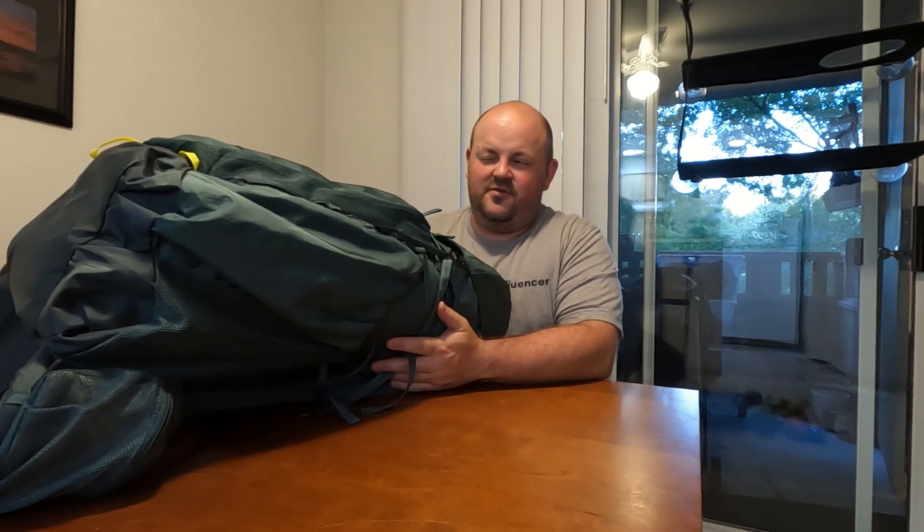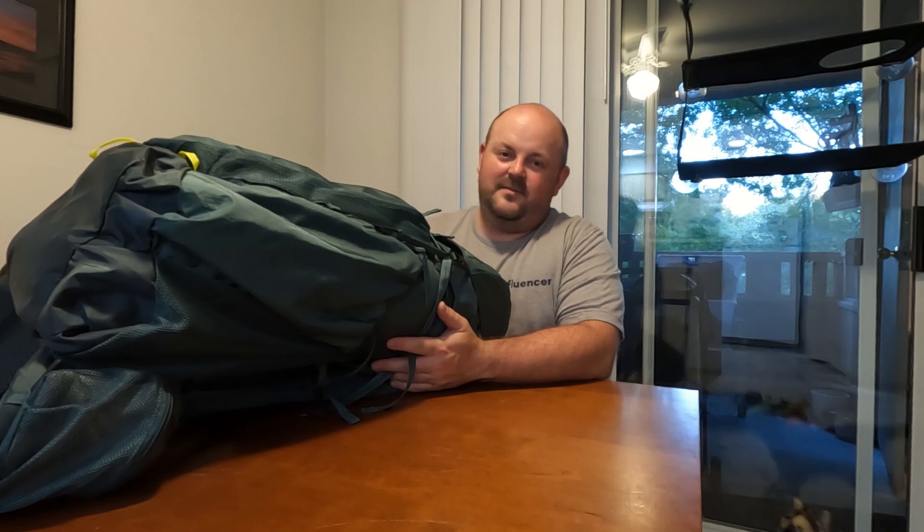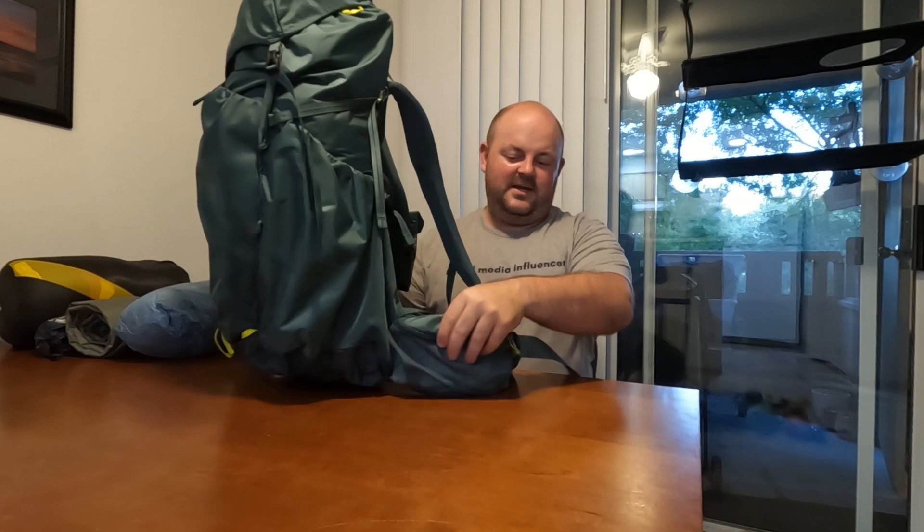Weight on this guy is about 2.8 pounds, so just shy of 3 pounds. Really nice padding, good contoured hip belts and hip belt pockets, and something that will actually fit his longer torso. So hopefully he finds that comfortable. It will be the first time someone has used it — heck, if he likes it, I'll probably sell it to him for whatever I paid for it.